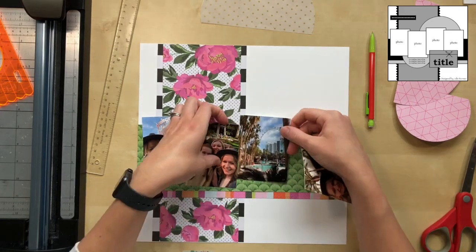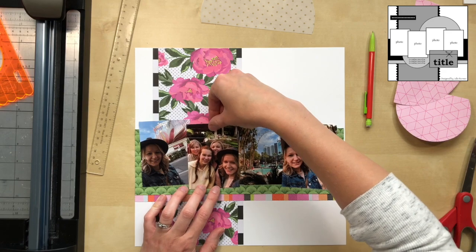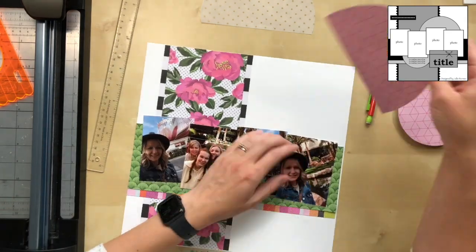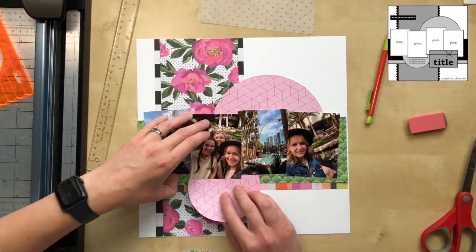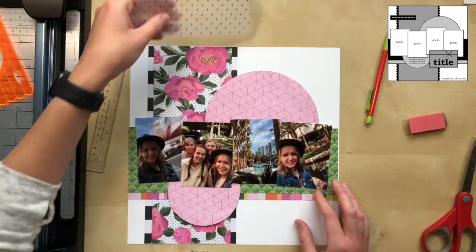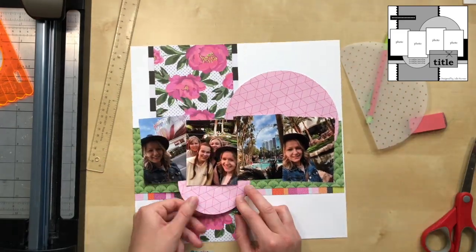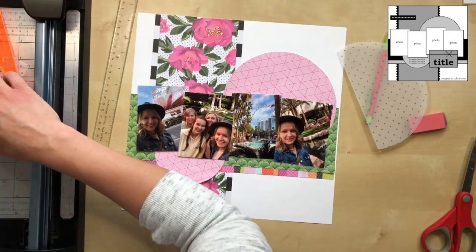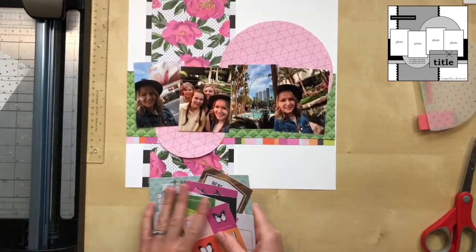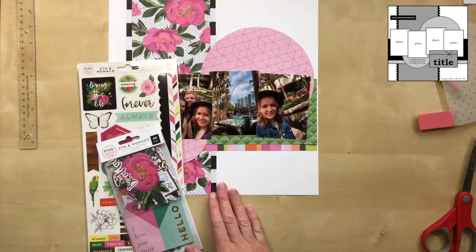I'm arranging the photos — kind of like on the sketch, but I'm angling them slightly. It gives it a playful feel, a little bit of fun and movement, especially with the circles. I played around with the arrangements and liked how the top circle would go over the edge and wrap around my photo, but I think I cut it too short — it wasn't a full circle, so I couldn't really make it work.